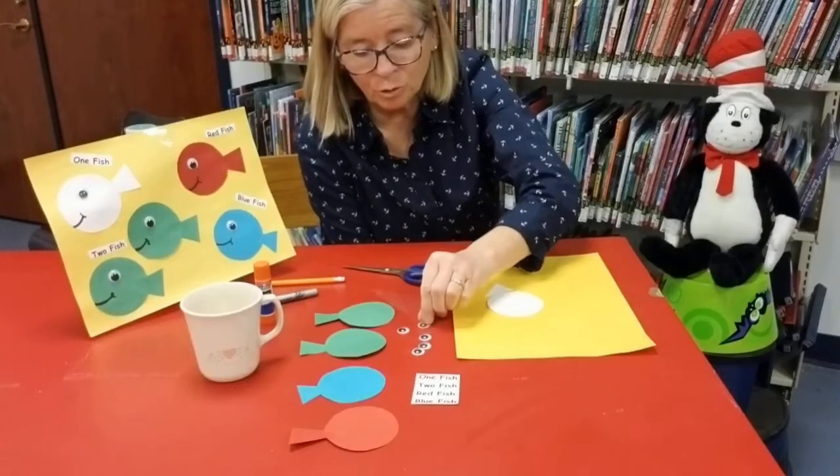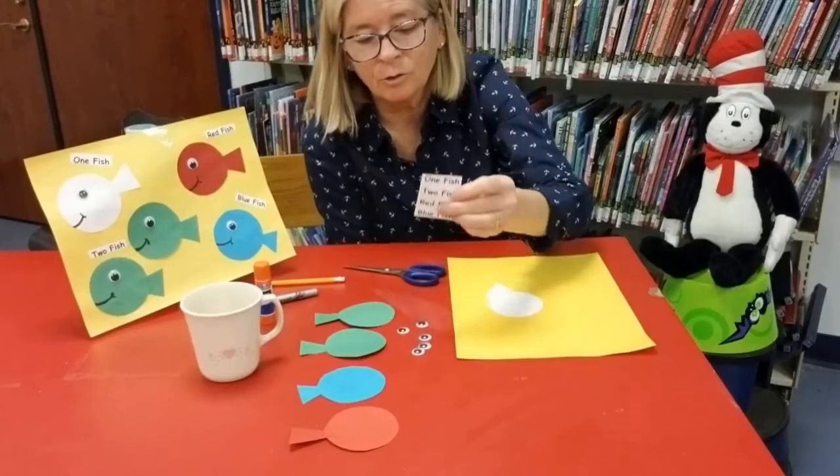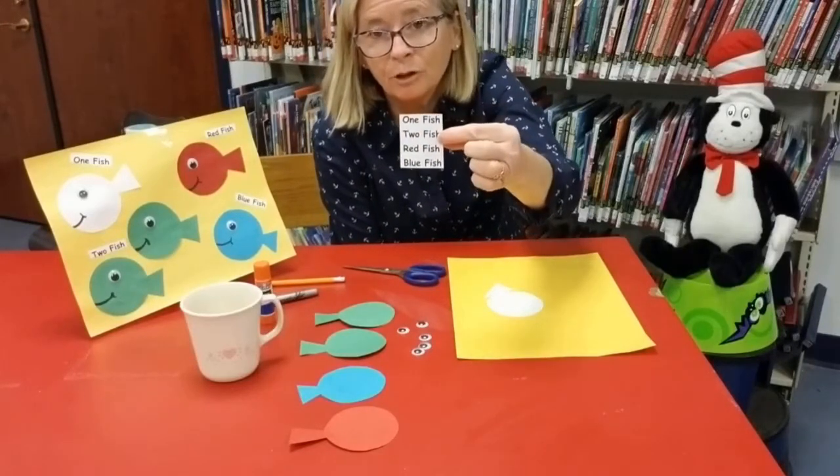I have some googly eyes — you can certainly just color the eyes in. And I also printed out the words one fish, two fish, red fish, blue fish.